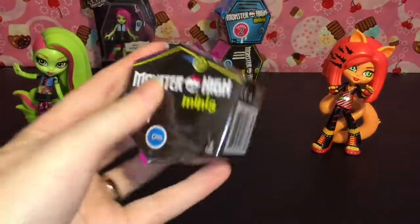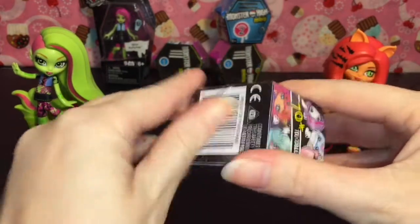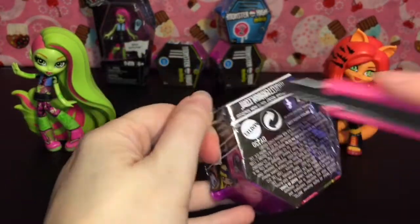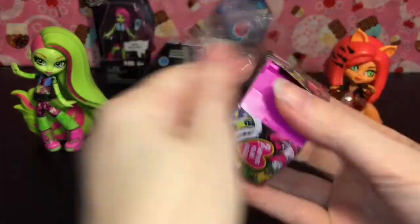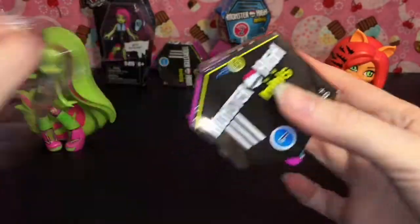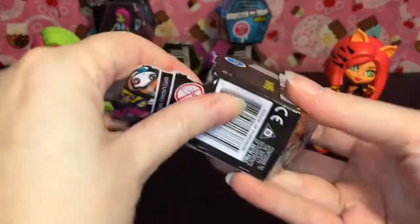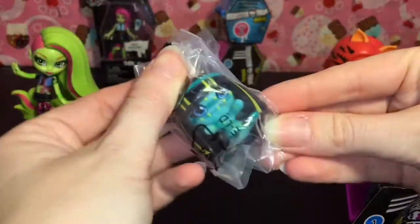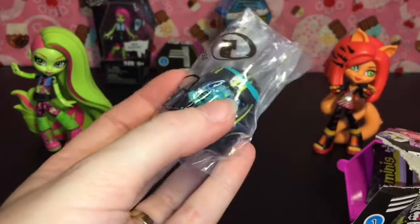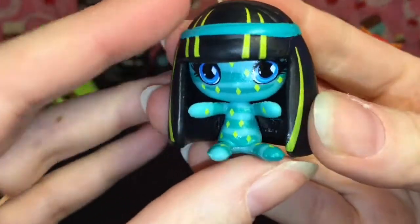Next up let's grab our little series 1 blind coffin. The plastic is really hard to open. These are stackable. I opened a bunch of these in the past so definitely check out my Monster High playlist. And they're not blind bagged. Oh wow, this one's really cool — it's a new one. We have Cleo and I believe she's one of the pattern ghouls.